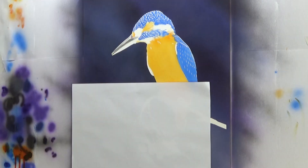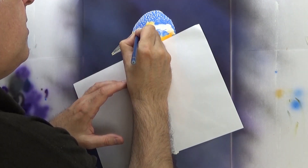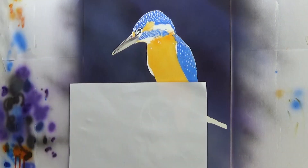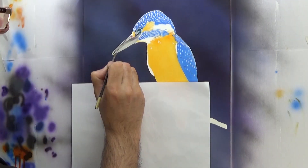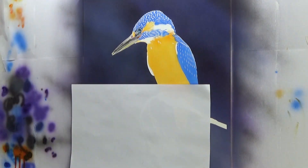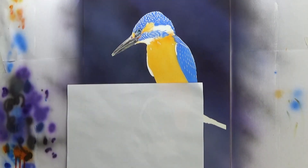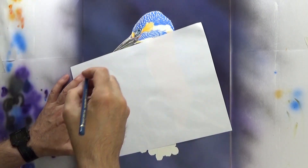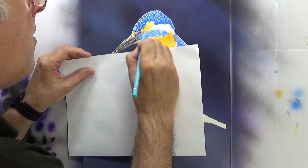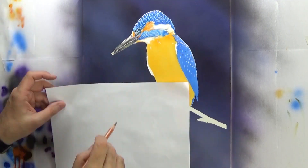I was going to do similar with the beak — spray a little bit of black — but it's such a small area I thought I'd do the whole thing in colour pencil, which I have. You may have briefly seen a brush there — what I'm doing there is using a product called Zest-It pencil blend. You just dip a clean brush into that and get most of the liquid off the brush, because you really just want the brush to be damp.